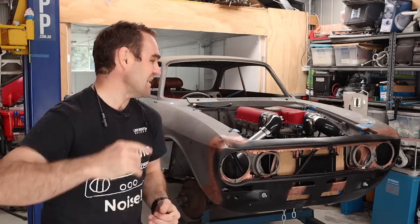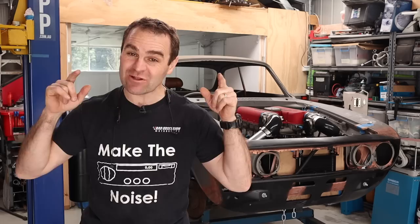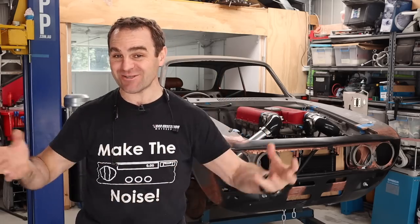Hey guys, welcome back to Home Built. In this episode we are going to have a look at the radiator expansion tank setup.